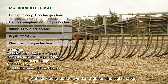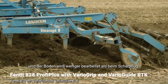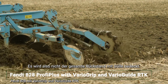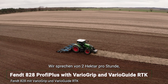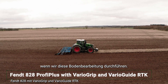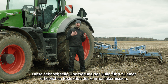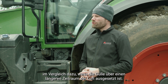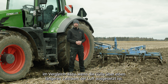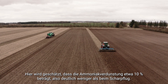In this plot with the field cultivator, we have a less intensive tillage operation. We disturb the soil less compared to the moldboard plow, so not all the residue is covered by soil, but we have high field efficiency — about two hectares per hour. This gives very rapid incorporation of the slurry that's been applied, which significantly reduces ammonia emissions. The estimated ammonia evaporation here is roughly about 10 percent, significantly less than with the moldboard plow.